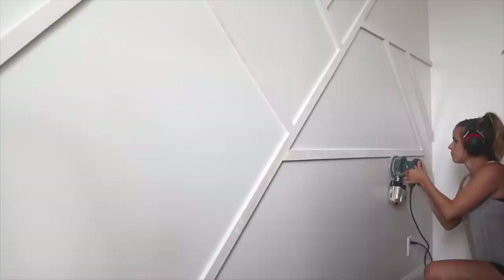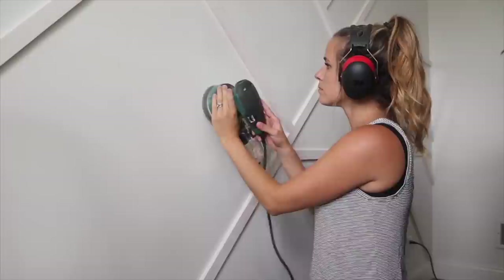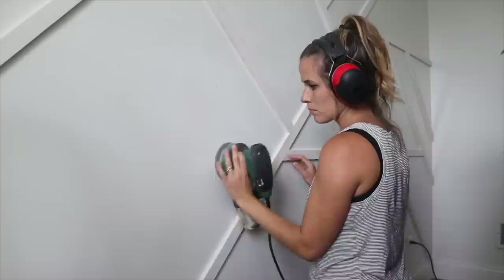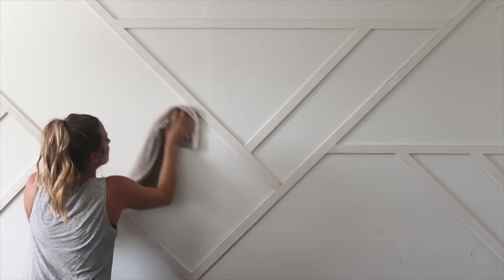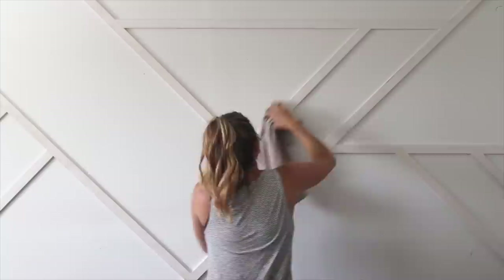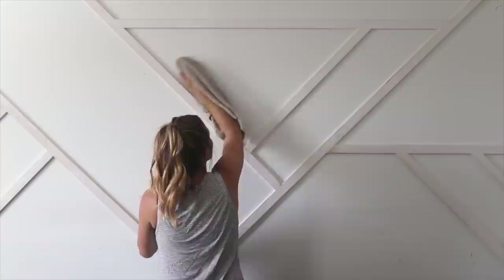Now I'm back with my random orbital sander, sanding all the drywall compound smooth to cover the nail holes. I also sanded the wall between all the slats because the previous paint job had some dripping and I wanted everything to look flat and professional. The last step to prep before painting was to wipe everything down with a damp cloth. I didn't paint the slats ahead of time because the caulk and drywall compound need paint too, so everything becomes one continuous color.